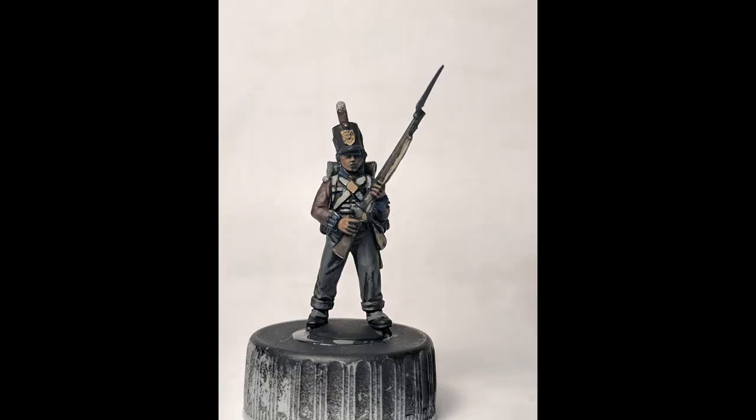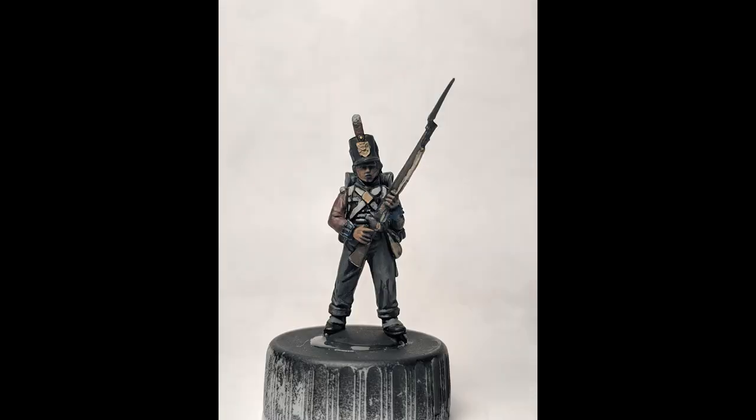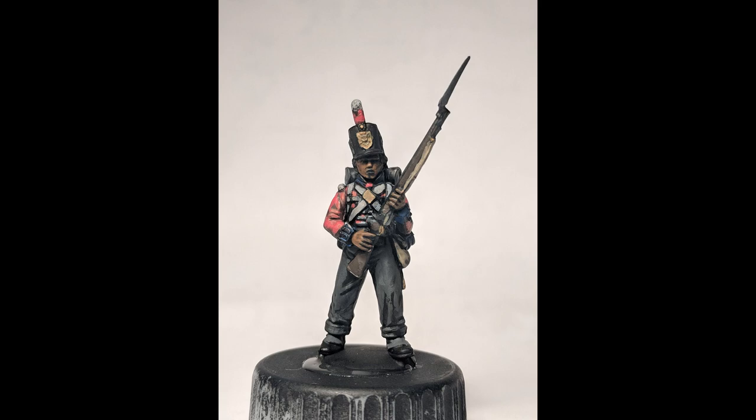From there we're gonna head into re-highlighting the red areas. We're gonna use this pretty sparingly because it's very dark yet. We're gonna do the trousers and part of the jacket and part of the plume. Then we're gonna go from a darker red up to flat red — going over those same areas but making sure to keep some of the darker red there for shadow.